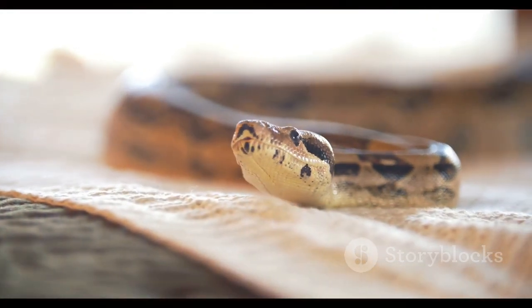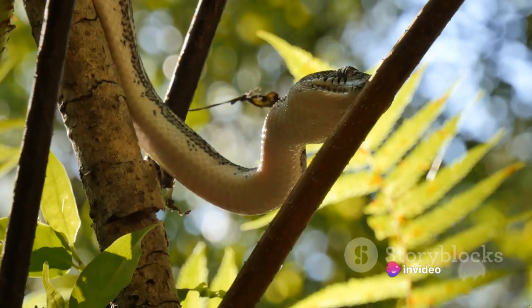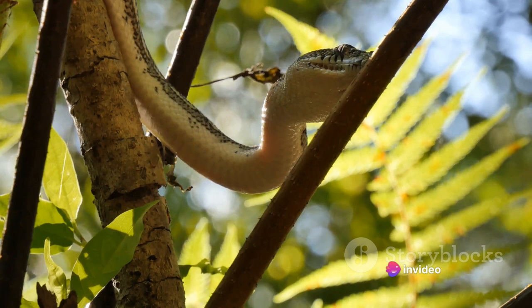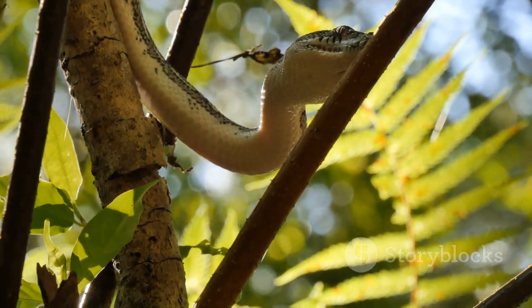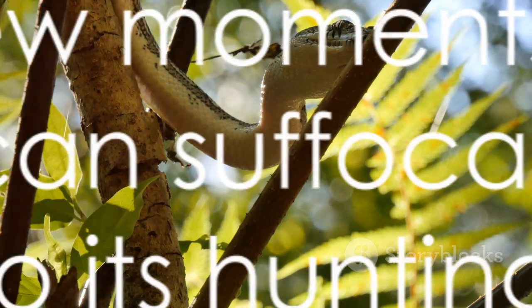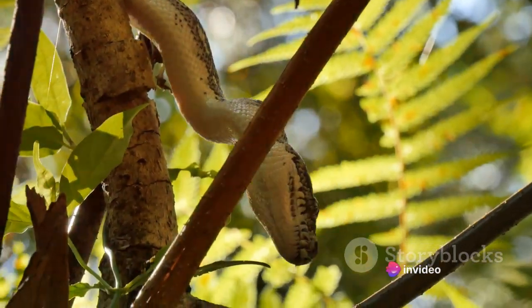This process, from initial grip to final squeeze, is a finely honed skill perfected over millions of years of evolution. It is a testament to the boa constrictor's place in the natural world — a predator perfectly adapted to its environment and its hunting style. In just a few moments, the boa constrictor can suffocate its prey, a testament to its hunting efficiency.